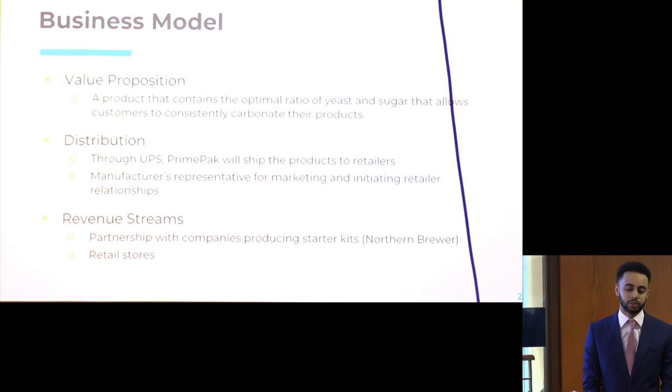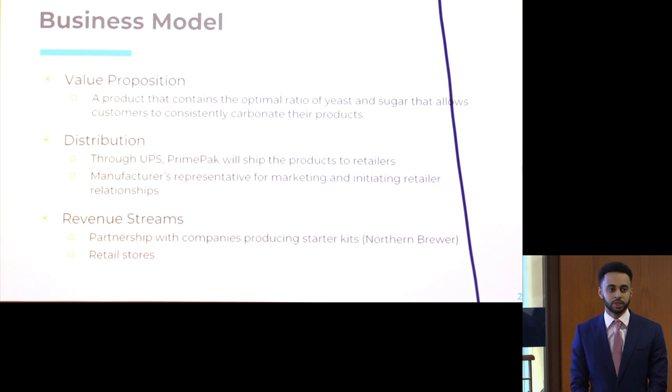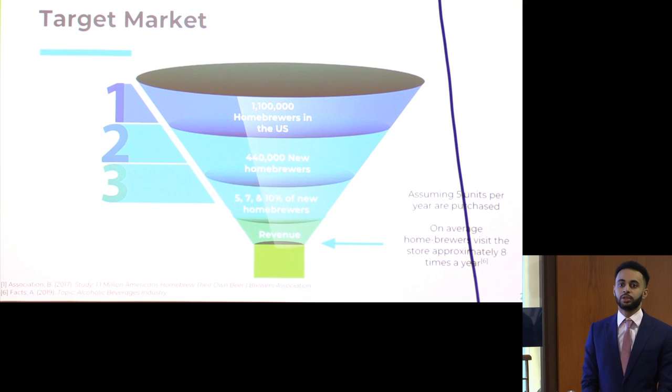Our unique value proposition is a product containing an optimal ratio of yeast and sugar concentration that allows home brewers to consistently reach their desired carbonation levels. Distribution will be through starter packs and UPS. We'll have two intermediates in our distribution channels: a sales rep who helps initiate stock with larger companies and assists with marketing. We'll have two primary revenue streams — selling to retail stores and having our product in starter packs. To drill down our target market, we used a filtration model: starting from 1.1 million home brewers, focusing on the 440,000 new home brewers, and assuming they would buy our product five times a year when calculating revenue streams.